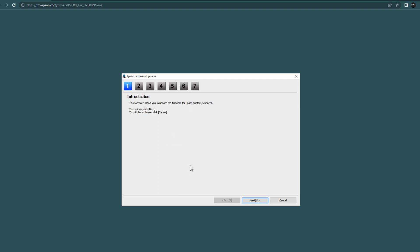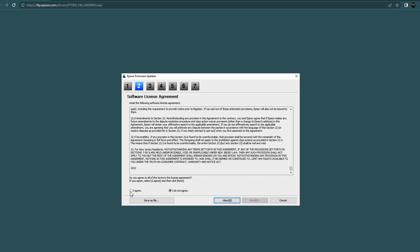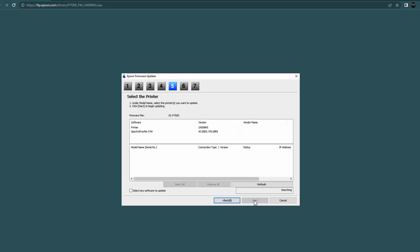In the first box, it's telling us that this software will allow us to update the firmware on our printer, so go ahead and click next. Then go through the software license agreement, hit 'I agree,' and click next. Now these steps are very important to follow: turn the printer on. If the printer was already on, turn it off and then back on. Make sure there are no jobs in the print queue, whether by network or USB cable, and make sure your printer is connected to your computer in ready mode. Then click next.